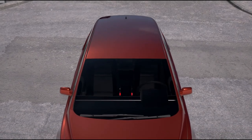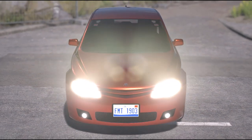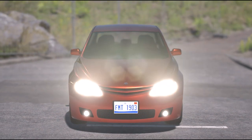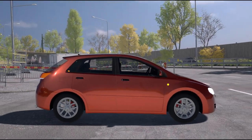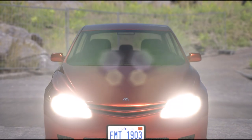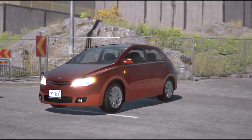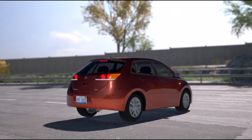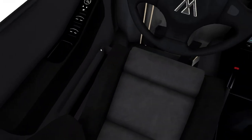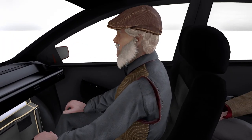Hey guys, it's Trice here, back with Automation the Car Company Tycoon Game. What you're seeing right now is one of my latest builds called the Meta Scepter EX. This typical subcompact hatchback was popular among many Americans due to its practicality and fuel mileage. With this specific model, some young and aspiring tuner decided to heavily modify it to make it fast and dangerous. The owner did not add any aerodynamics, because that ruins the purpose of what a sleeper car is all about.